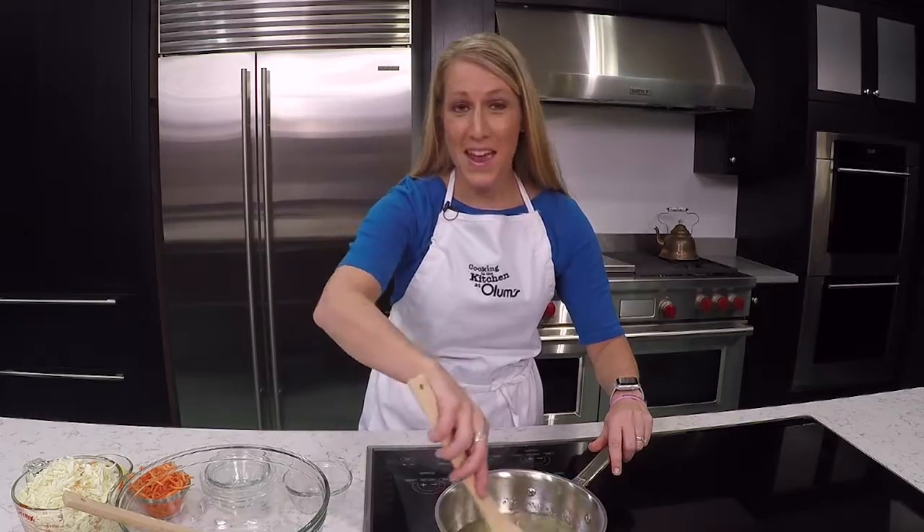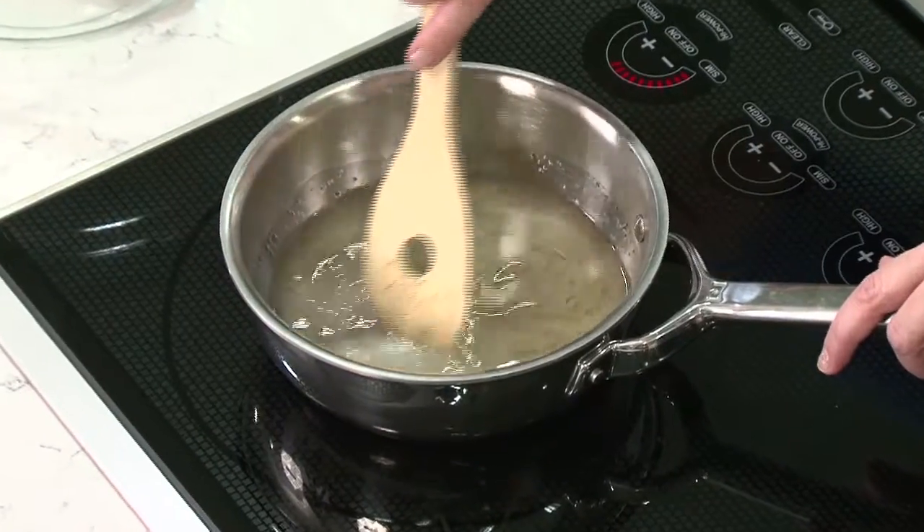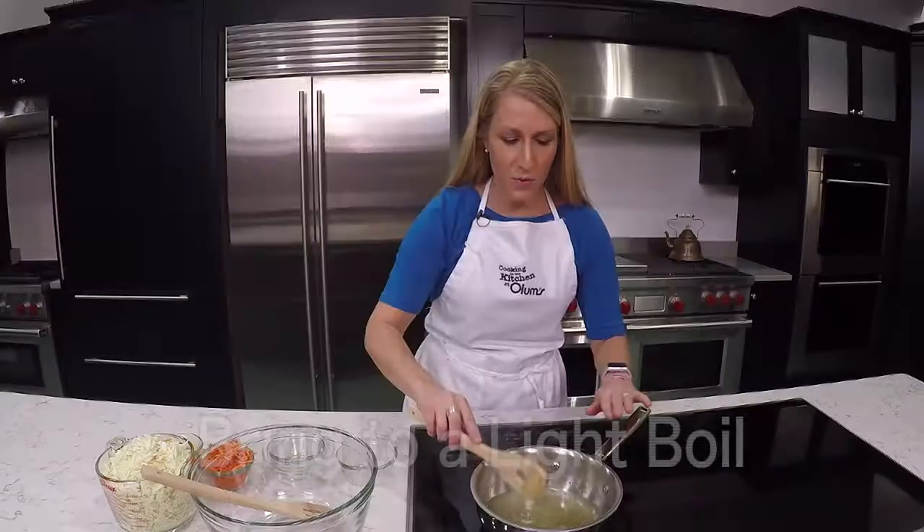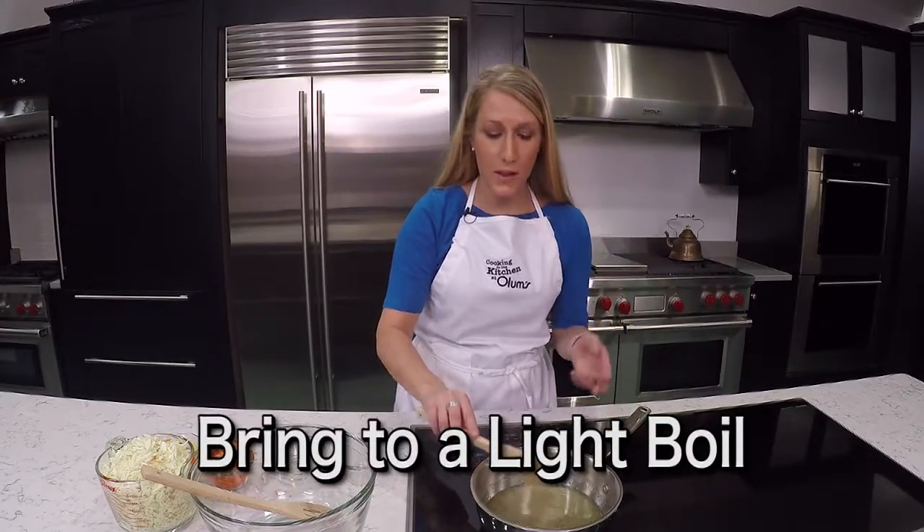This is actually one of my aunt's recipes. We're going to let this start to just come to a light boil.